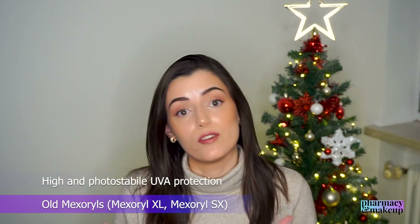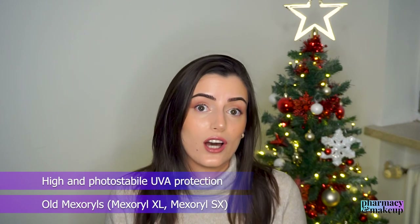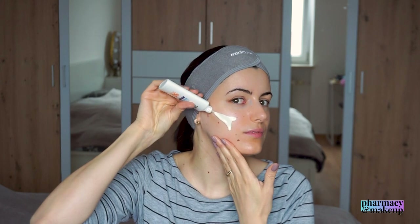Those are the previously known flagship UV filters that L'Oréal has patented. So it still offers high and photostable both UVA and UV protection, even though it does not have the new UV filter Mexoryl 400. The sensory characteristics remind me of the UVMune 400 Fluid — same consistency: liquid and lightweight, with a subtle glow, but not sticky, not greasy, and no white cast. This is why I also recommend this one for oily skin types.